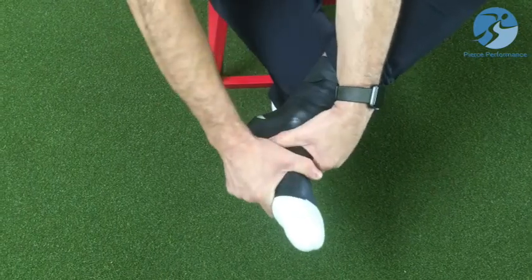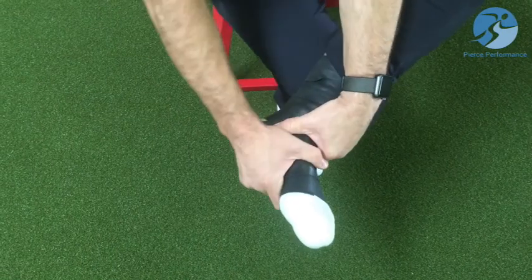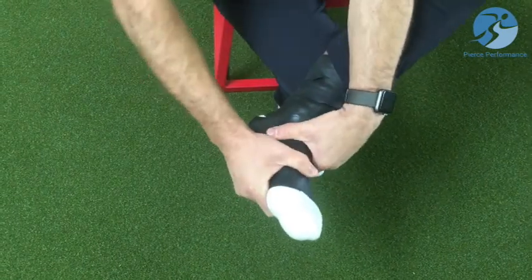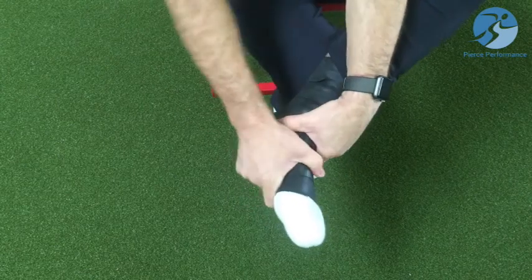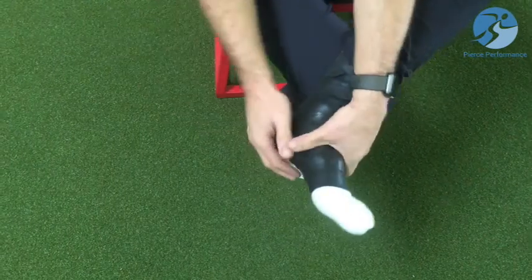I'm teaching these little joints all through my midfoot to have some differentiation, some different movements. After ankle sprains, after a lot of impact — whether it's training stresses or an accident, whatever it may be — you sometimes don't have this differentiation in the midfoot and we want to get it back.